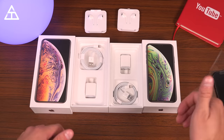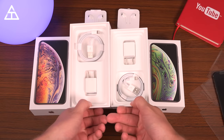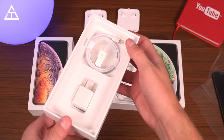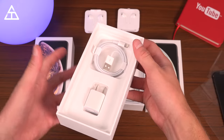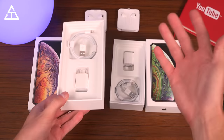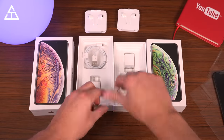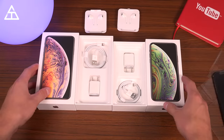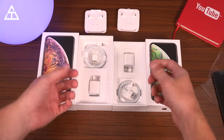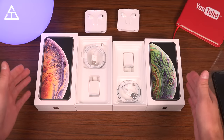One more thing before we get to the phones themselves: the packaging is missing one thing that was included in last year's models, and that is the lightning to headphone jack adapter. There is no dongle in these boxes anymore. Apple, for whatever reason, decided they do not want to include one. I believe it's more of a business decision. As a consumer, I think you should be pretty upset — I'm pretty upset that they didn't include it, because there are some headphones I like to use that have a cable, and maybe in a vehicle I want to connect to an aux cable. It's pretty ridiculous they didn't include such a simple adapter.